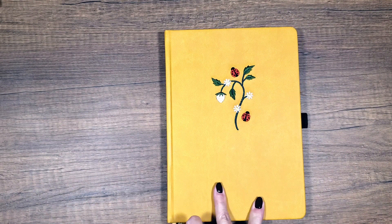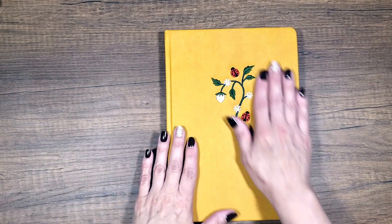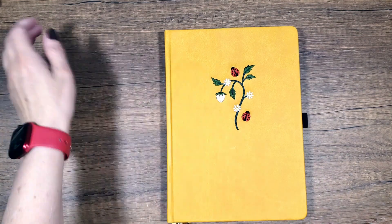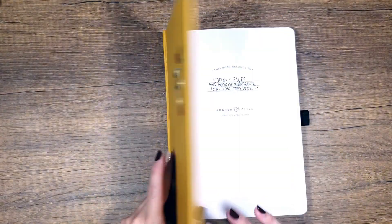This is an Archer and Olive journal. It is one of the ones that came in one of the subscription boxes — I can't remember if it was last month or the month before. I don't keep track of what comes in what subscription box, but it is an Archer and Olive. It is a dot grid. Let me flip it open. It's just plain white paper on the inside, dot grid. Everything is nice and blank on the inside, so super easy to fill out.